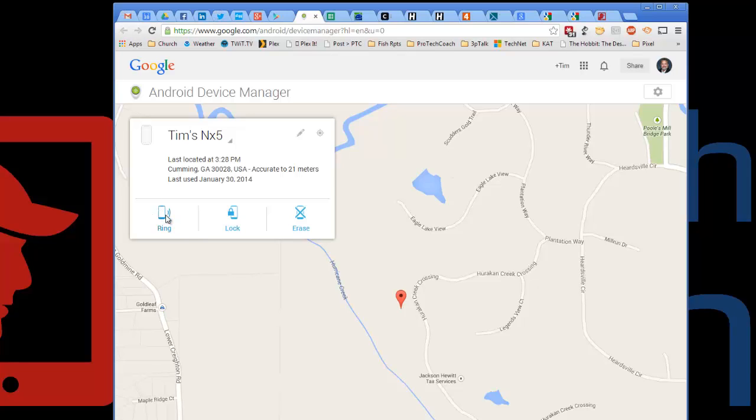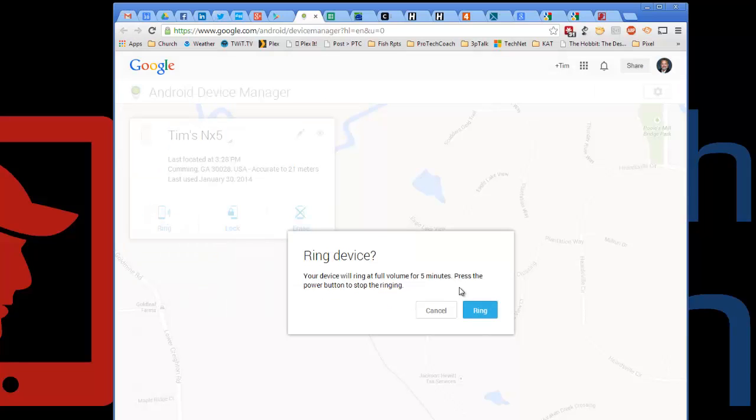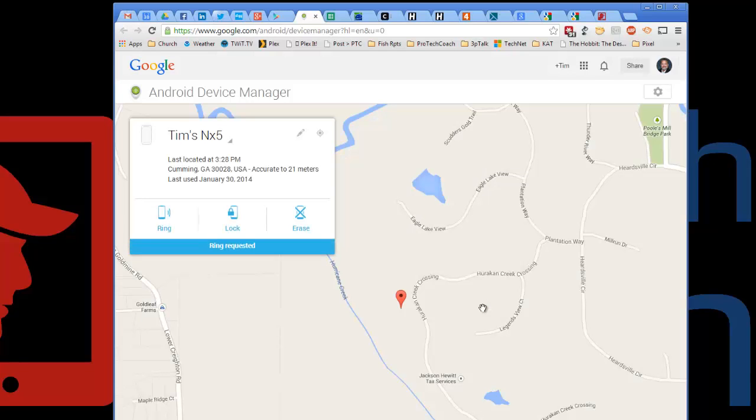I can go ahead and ring the phone, and it will ring for five minutes so I can go hunt it down in the house or the office. You can hear it ringing, and as soon as I do anything to touch my phone in any way, once I've found it, the ringing stops.